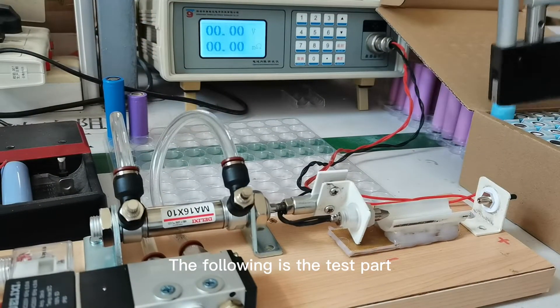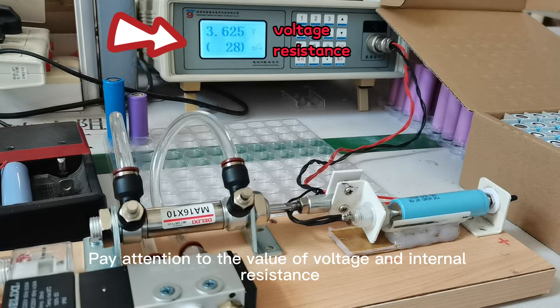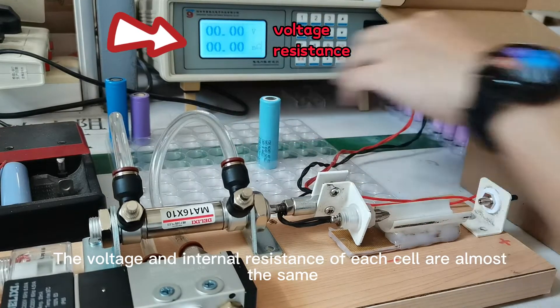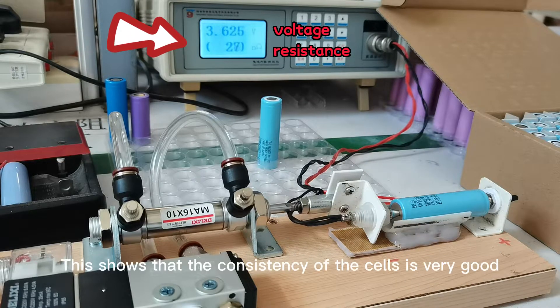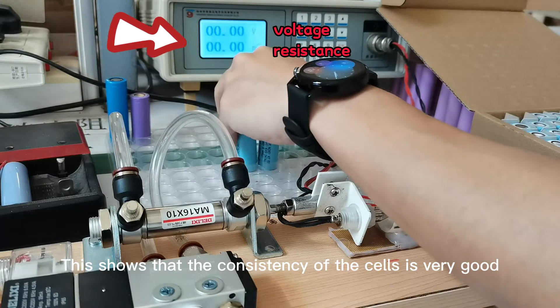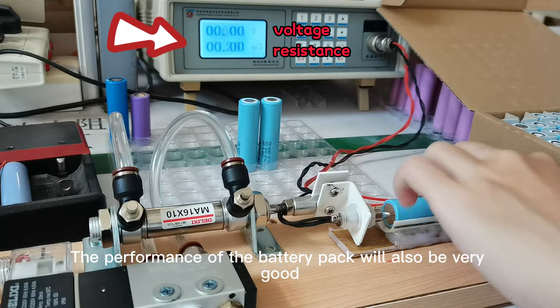The following is the test part. Pay attention to the values of voltage and internal resistance. The voltage and internal resistance of each cell are almost the same. This shows that the consistency of the cells is very good, and the performance of the battery pack will also be very good.